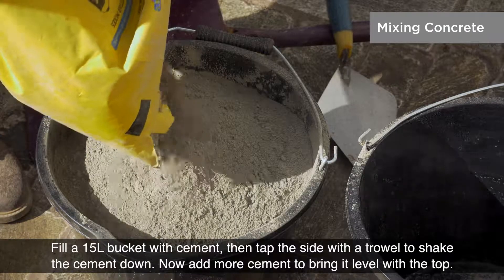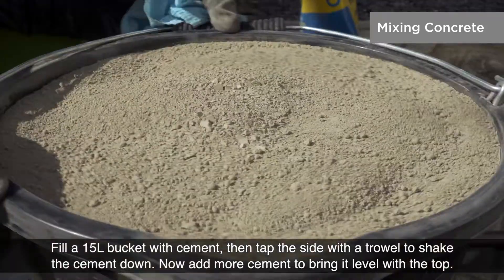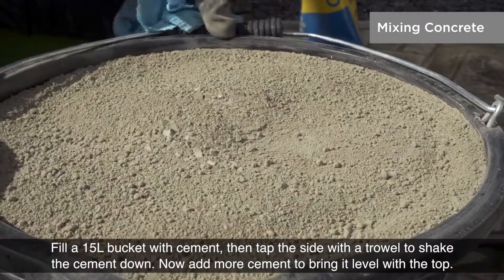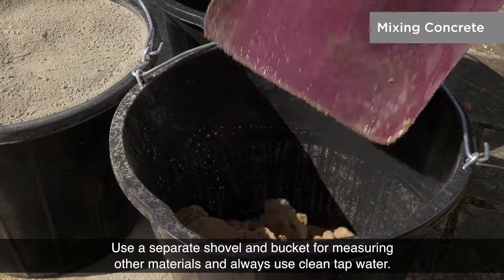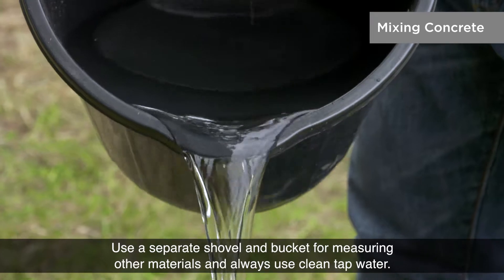Fill a 15 litre bucket with cement, then tap the side with a trowel to shake the cement down. Now add more cement to bring it level with the top. Use a separate shovel and bucket for measuring other materials and always use clean tap water.